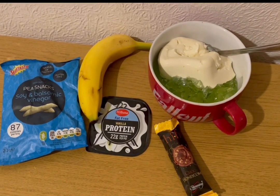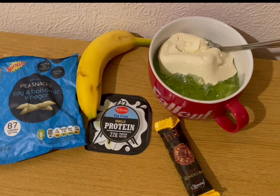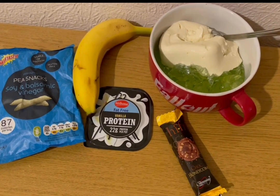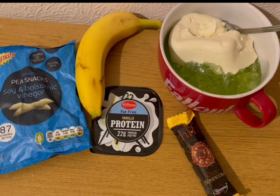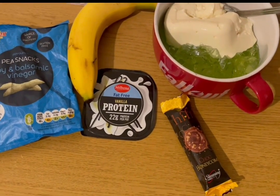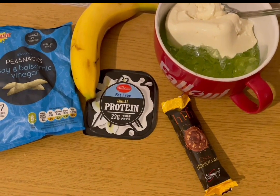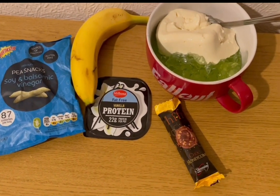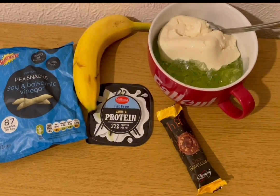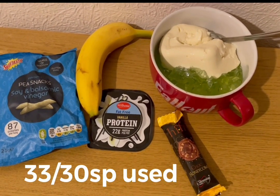These are my evening snacks for seven smart points. I've got a banana for zero points, some lemon and lime jelly for zero smart points, a vanilla protein pot for two smart points, some pea snaps in soy and balsamic vinegar flavour for two smart points, and a Slimming World Hi-Fi bar in the honeycomb flavour from Iceland for three smart points. That's my snacks for seven, and I'm ending the day on 33 of 30 smart points.